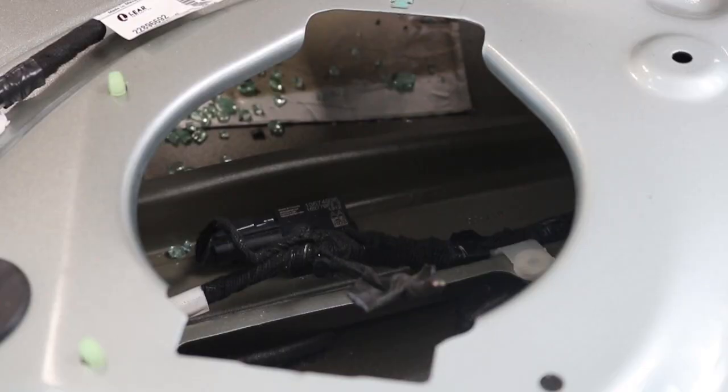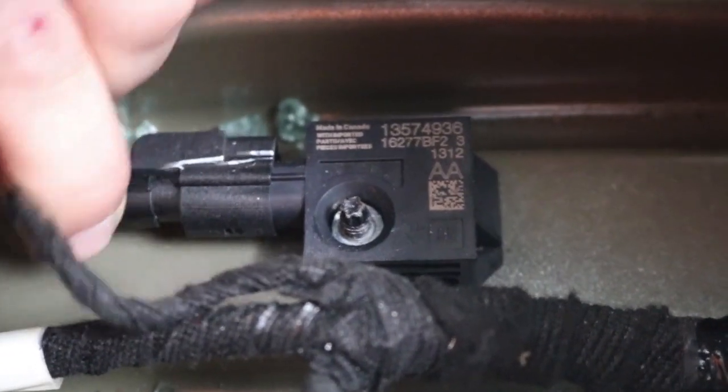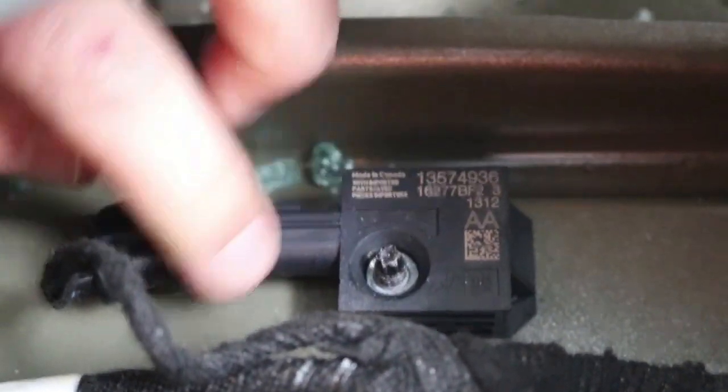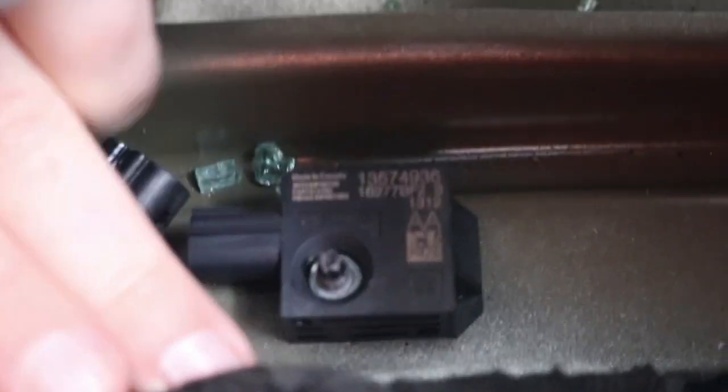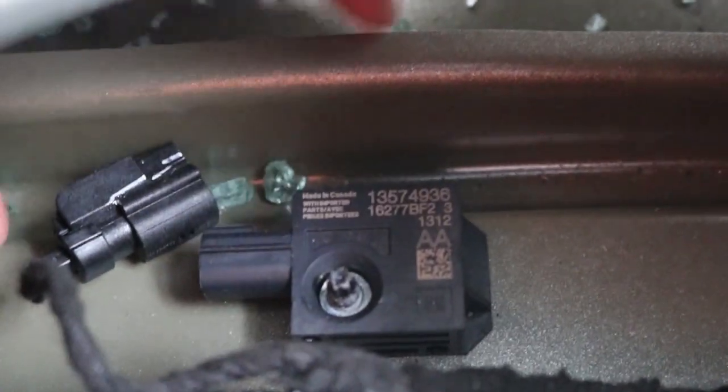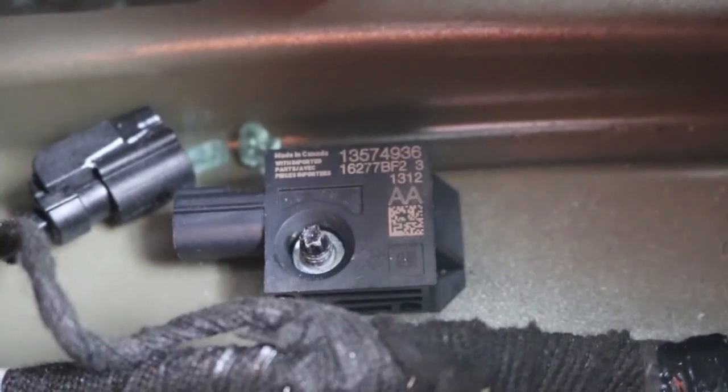Sure enough, there's the airbag impact sensor right down there and I was able to reach in and unplug it from the wiring harness. But what was kind of weird is it looks like it was held in by one screw — but this is just the tip of the screw. It looks like it was screwed in from the other side, like before the door was put together.